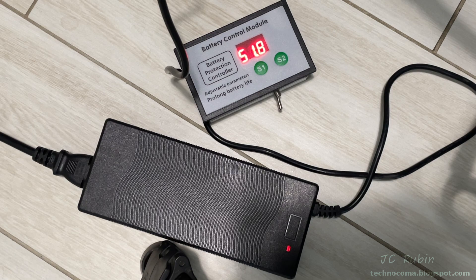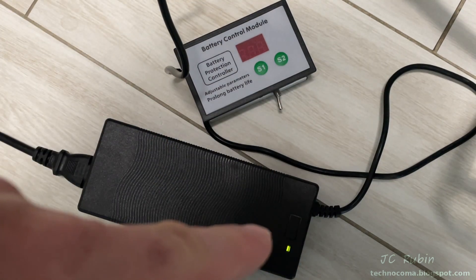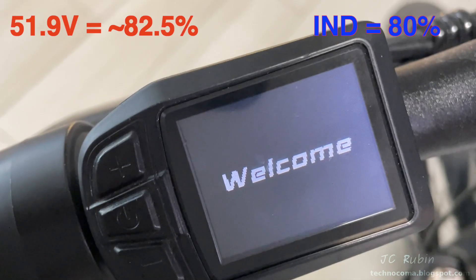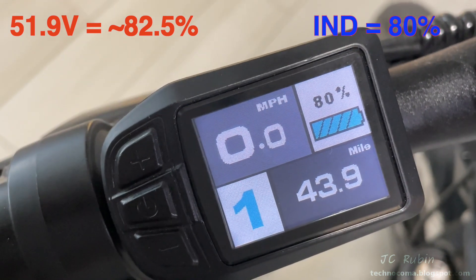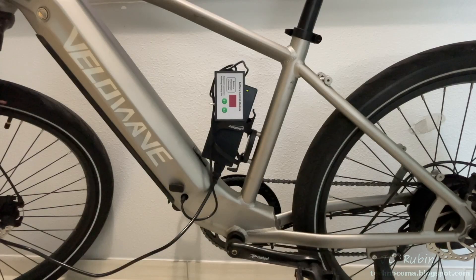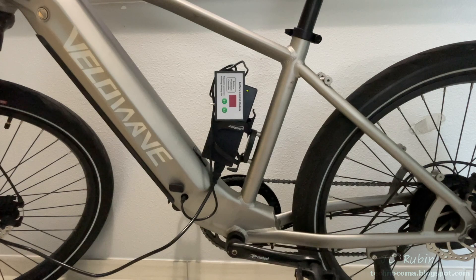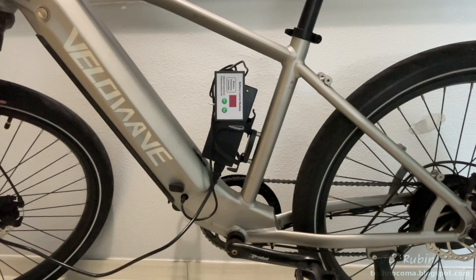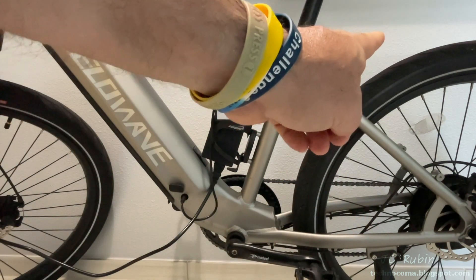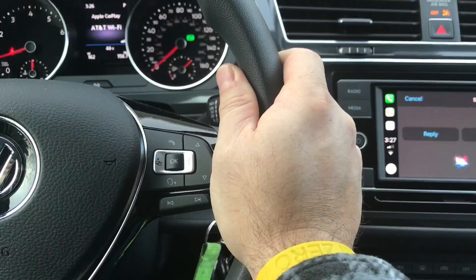The controller hits 51.8 volts and is still running, then as soon as it hits 51.9 volts it shuts off. As the display shuts off, the charger light also turns green. My bike display shows 80%, which is exactly what I calibrated for, and the chart confirms 51.9 volts corresponds to 82.5% — very close. That concludes this video on upgrading your cheap Chinese e-bike with a smart charge controller. If you found it useful, please hit the like and subscribe buttons for more videos in this series.